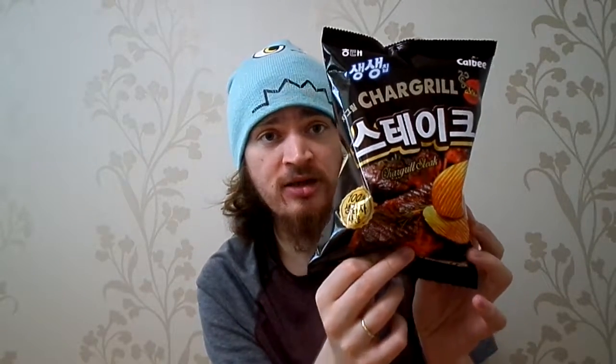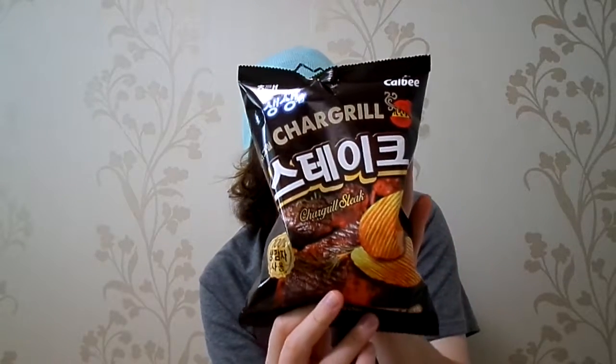I wonder if they're gonna be smoky or sweet. I haven't had steak chips maybe in years. In Canada they had a flavor like this, but totally different brand — they tasted smoky. Usually steak chips are maybe similar to barbecue. There's two kinds: smoky barbecue like Old Dutch, and sweet barbecue like Lay's. We'll see how Kelby chargrill steak holds up. I'm hoping it's the smoky flavor like Old Dutch.